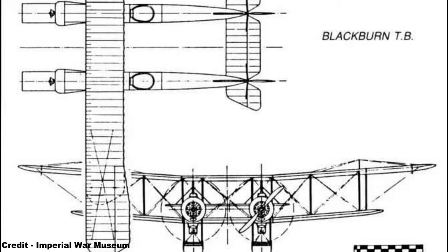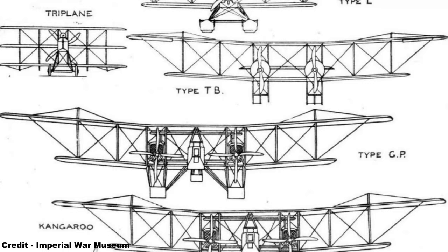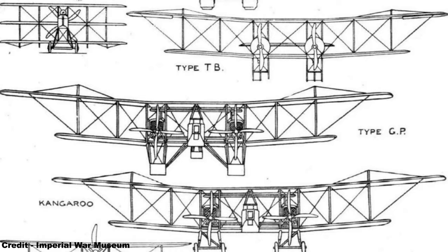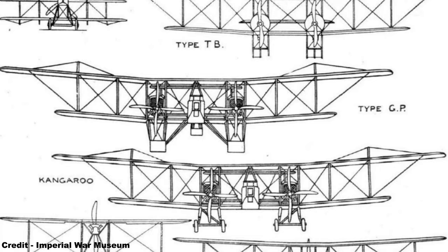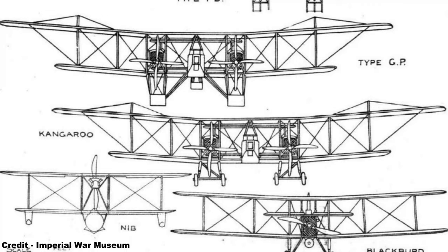The fabric-covered wooden mainplanes, built up from I-section spruce spars and ribs of three-ply spruce, braced internally with drift struts and tie rods, were rigged in three bays, while the considerable overhang at each end of the upper mainplane was wire-braced to triangular steel pylons above the outboard interplane struts, the fins and rudders being derived from BE-2C components, taken from the Blackburn company's own production and slightly modified in shape.